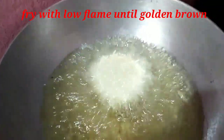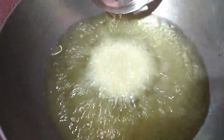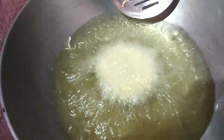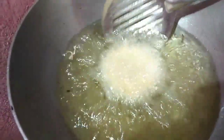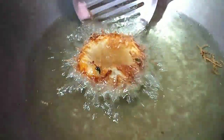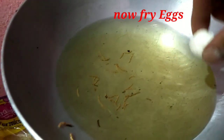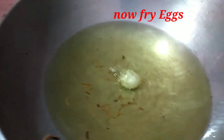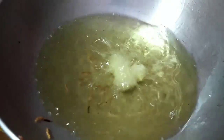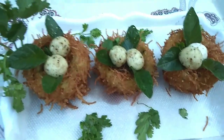If you want to cook it in golden brown, cook it on low flame. This is golden brown, so it is just a little bit more. Add one little bit more if needed. The preparation is completed.